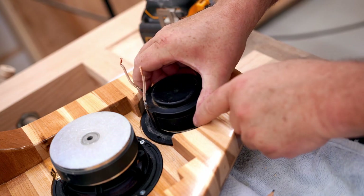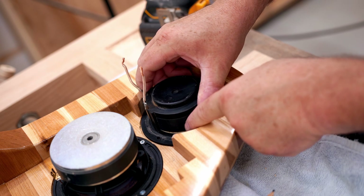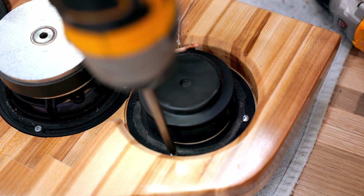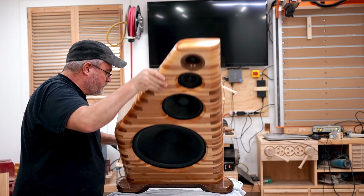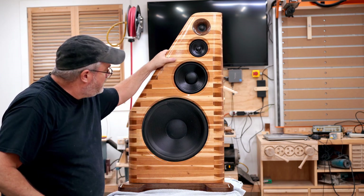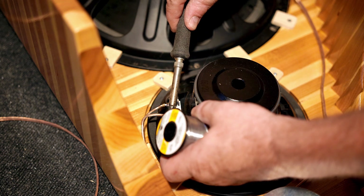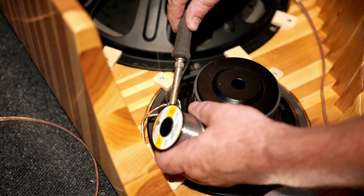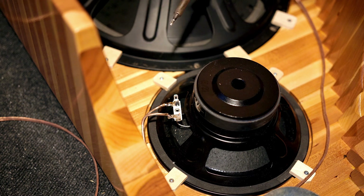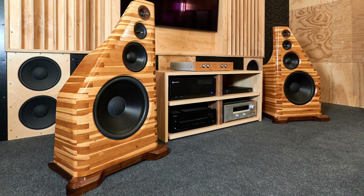The mid-range and tweeter are small enough for me to screw those directly in place. With that done, I brought them down to my listening room where I did the wiring and got them hooked up. If you're interested in more details on this project, I made a few more videos on my audio channel — there's a link in the description.